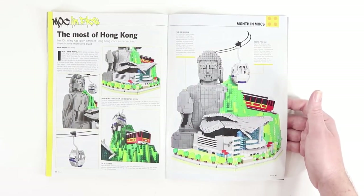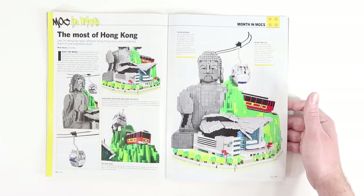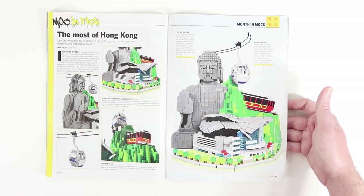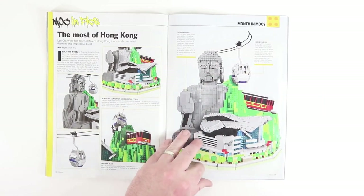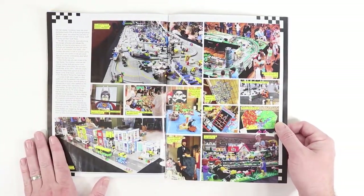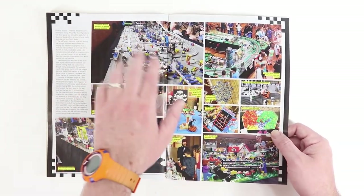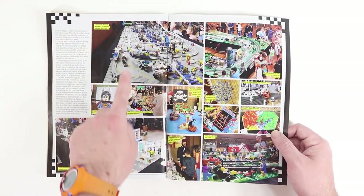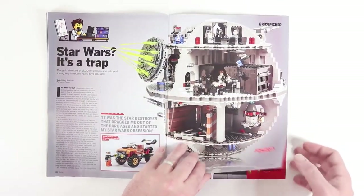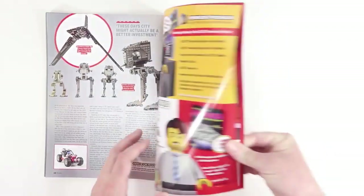In 'Mosts of Hong Kong' we've got a big Buddha statue built out of bricks, slopes, and studs, a neat little gondola, a train, and the convention and exhibit center — a pretty cool build. Typically at the end of the magazine we find event coverage, and as I mentioned earlier about the popularity of classic space, you can see here a huge build layout, plus a list of events and a look at the Lego Death Star set.